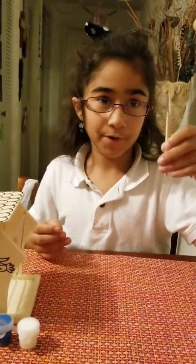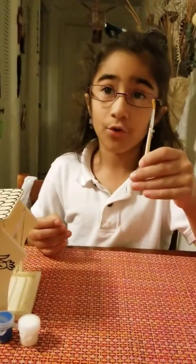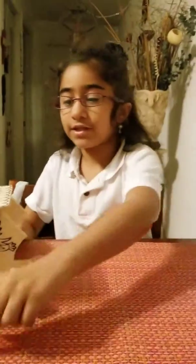It also comes with a paintbrush. It has an orange tip and it's wooden. So let's start painting.